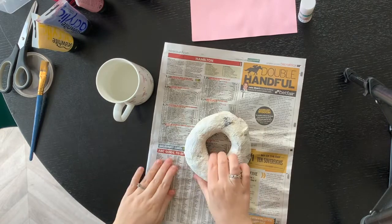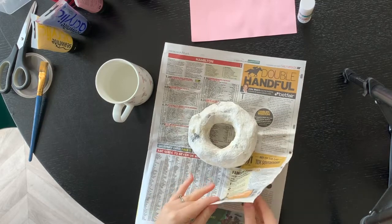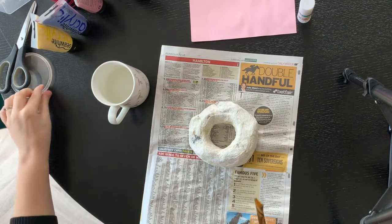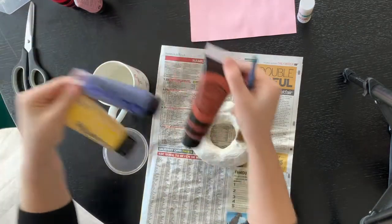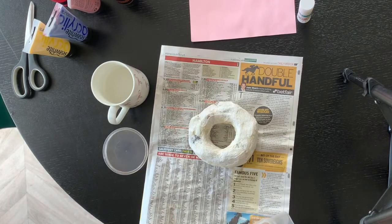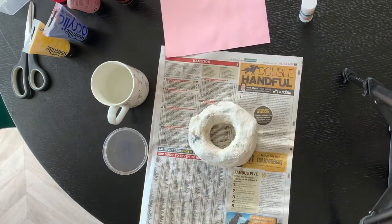It's a few days later, my doughnut is dry, nice and sturdy, and now we're onto the fun bit — the painting! I don't have proper paint mats at home so I'm using scrap paper. I've got a flamingo mug with water, a paintbrush, a little Tupperware lid for mixing, and some paint I picked up in Home Bargains for about 99p — a bargain. I've also got a little tub for pouring, and some coloured paper for sprinkles on top.